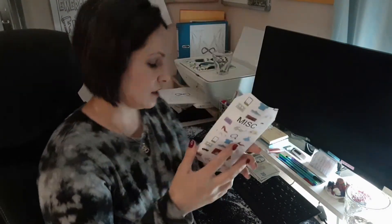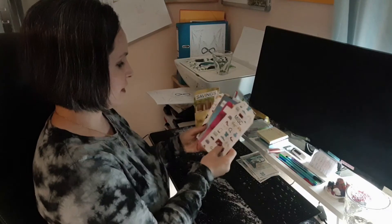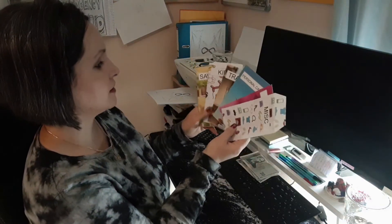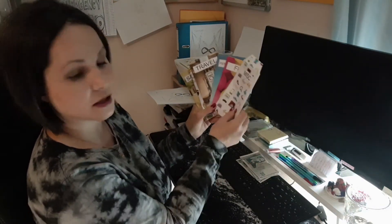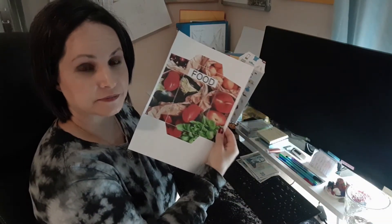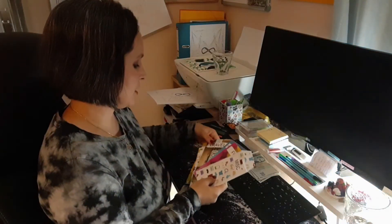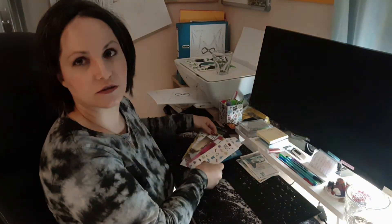You get seven envelopes: savings, kids, travel, personal care, fun, miscellaneous, and food. Also on the new ones I'll leave the titles blank so you can fill in whatever titles you'd love. These were just the first set I put up, made standard for people getting started with their budgets so they'd have some idea of what to do.